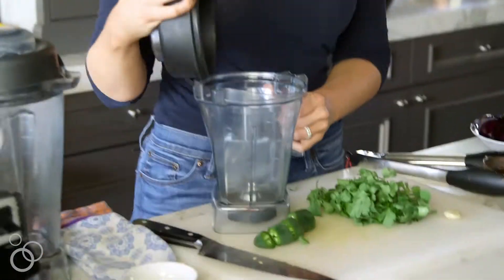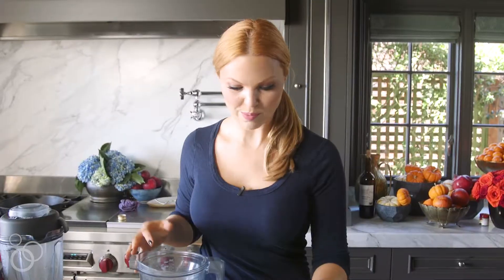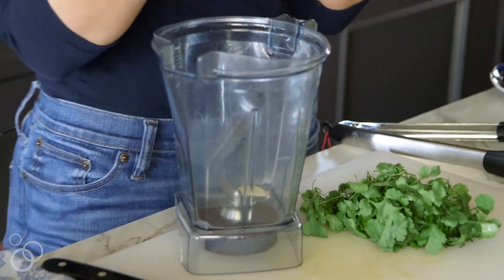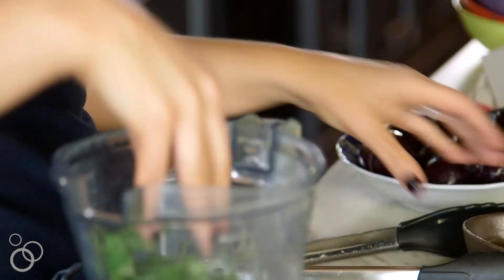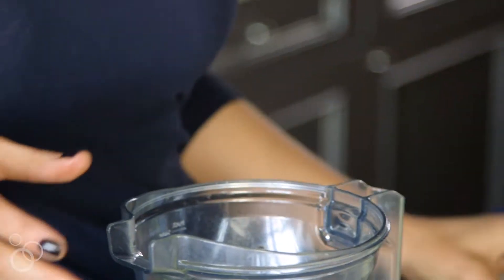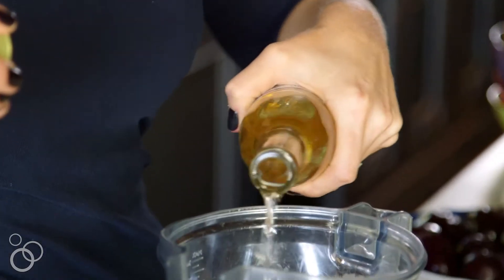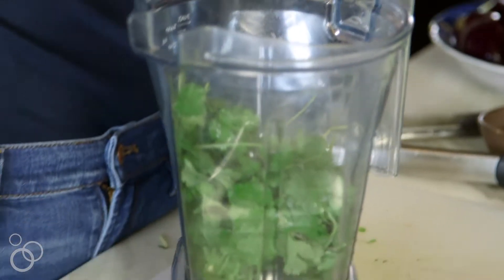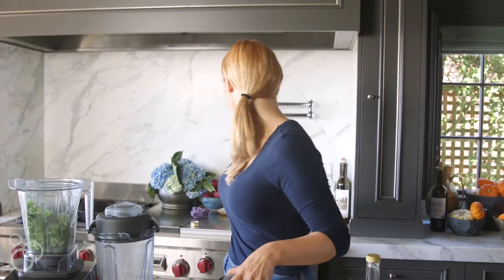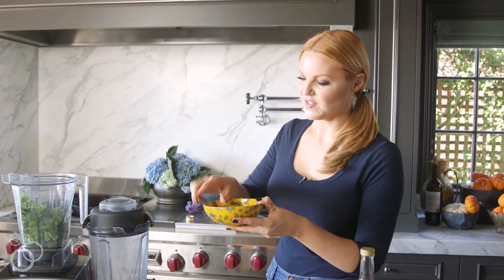Let's start with the spicy herb sauce because we want to get those shrimp marinating. Just a clove of garlic, one roughly chopped jalapeño — I have no idea how spicy that is so it's going to be a surprise — one bunch of cilantro, a quarter cup of olive oil, a few tablespoons of rice wine vinegar, and a little bit of salt.